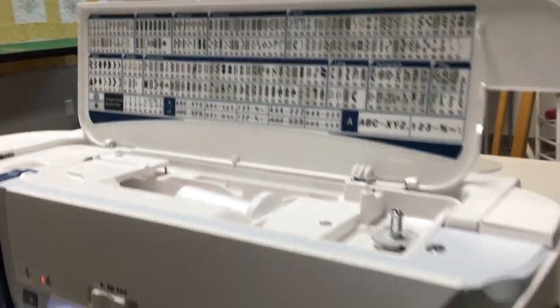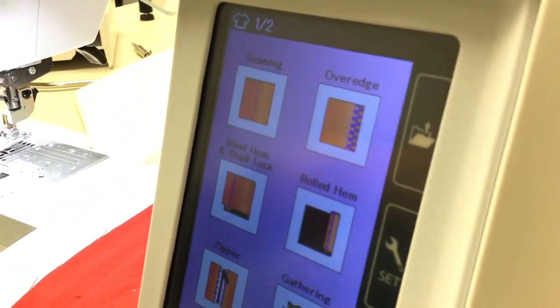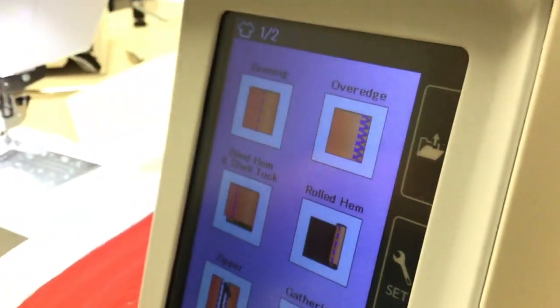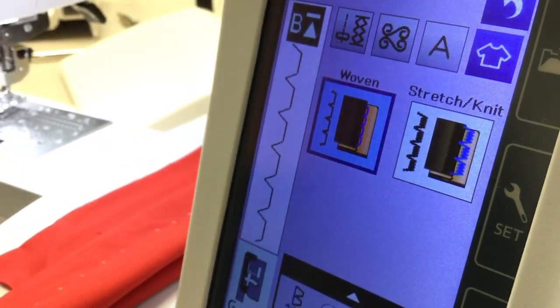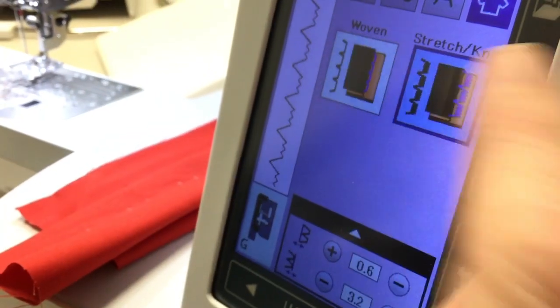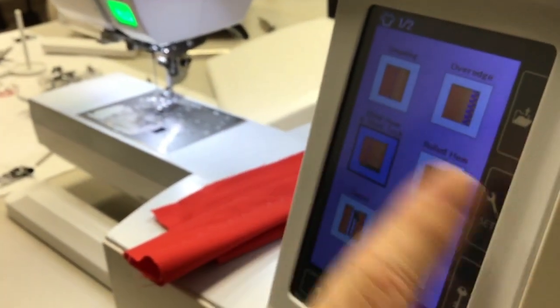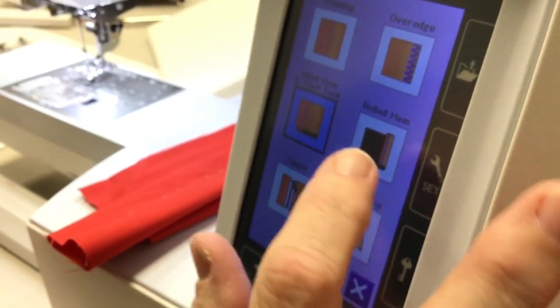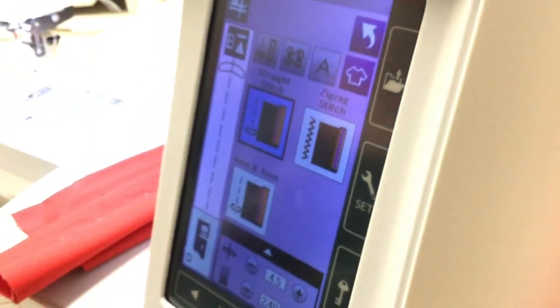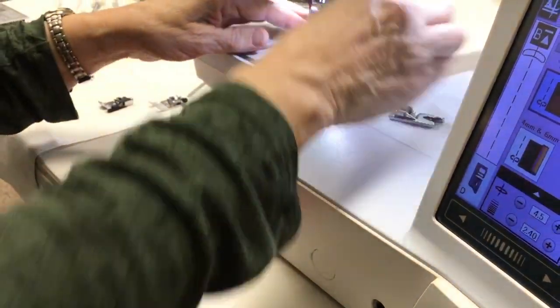The A button takes you right to your alphabet. Then the t-shirt takes you to what Janome calls sewing applications. Here's a great one for blind stitch — if I want to do a blind stitch, it tells me to use the G foot and tells me which one to use: one for woven and one for knit. So you don't have to remember — you just go to that sewing application, look and see what you want to do, and hit it. One of the feet that comes with this machine is the rolled hem foot.